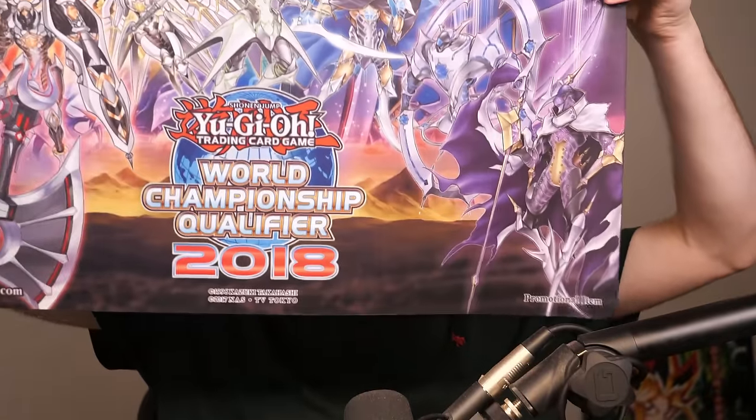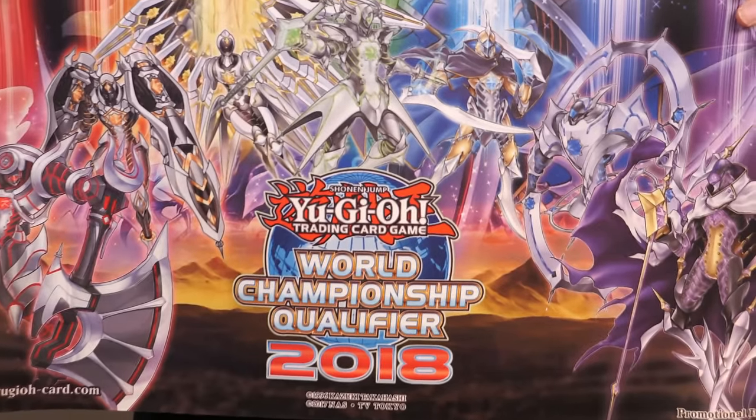We got another tube — looks like another mat. This says Konami on it, so this definitely is something. World Championship Qualifier 2018 — yeah, that's a nice mat. It's got some Mech Knight stuff on it, that's pretty awesome. World Championship Qualifier mats — I've never gotten into mats because they get expensive, but they are very cool. I always wanted the Chaos Emperor Dragon one, they always show it at all the YCSs.